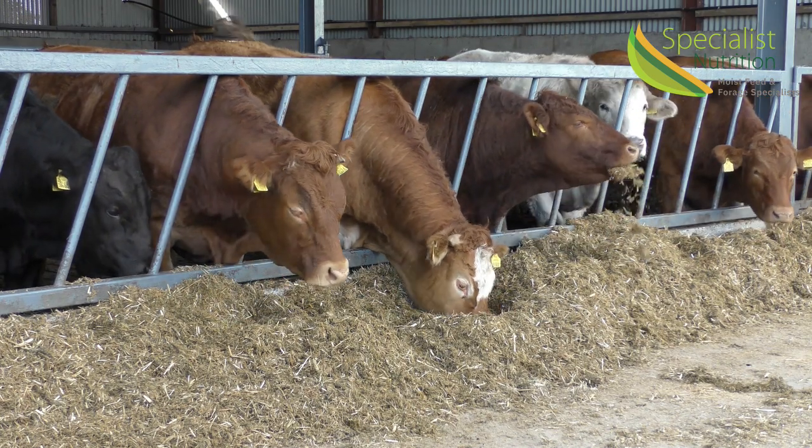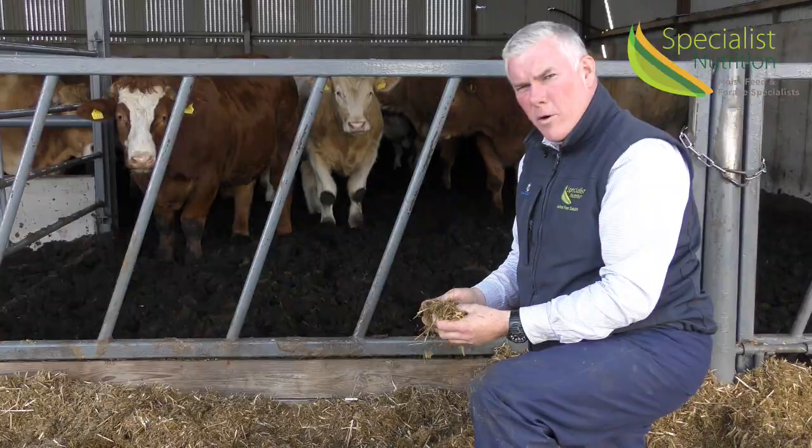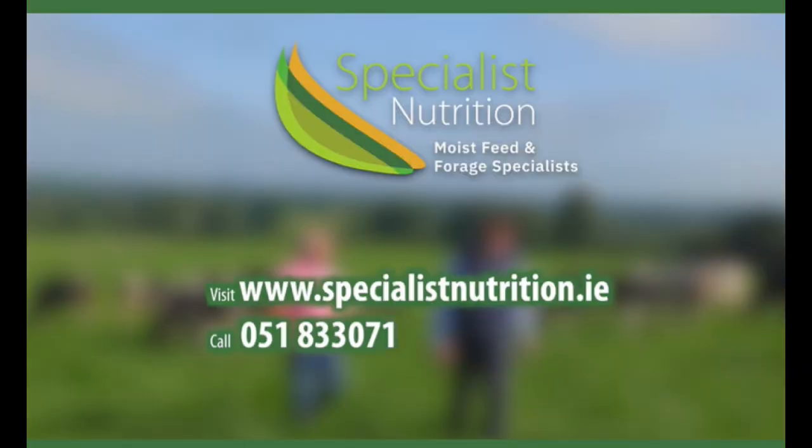If you do want to find out how to make a diet like this for cattle and how to get cattle performing to their highest capacity, please give us a ring at Specialist Nutrition and you will get us at 051 833 071.